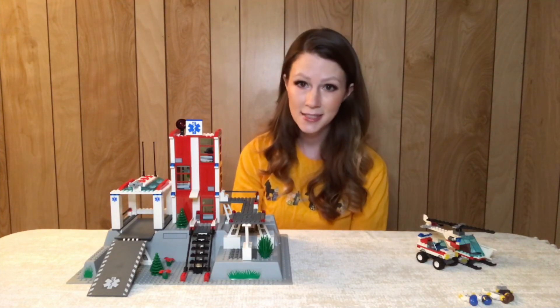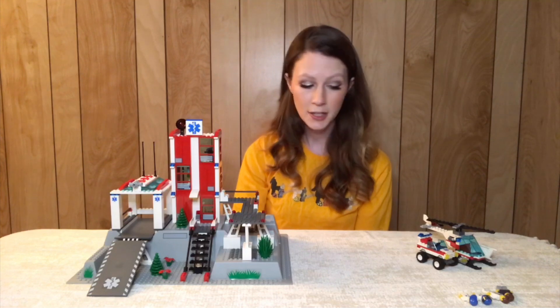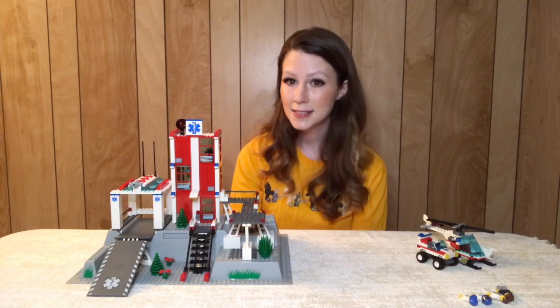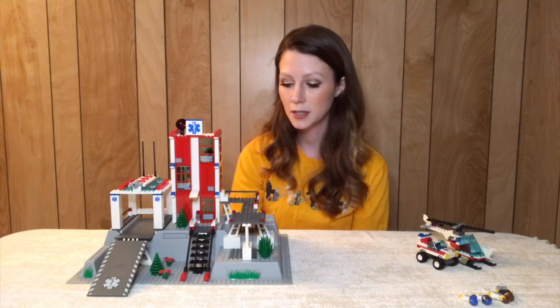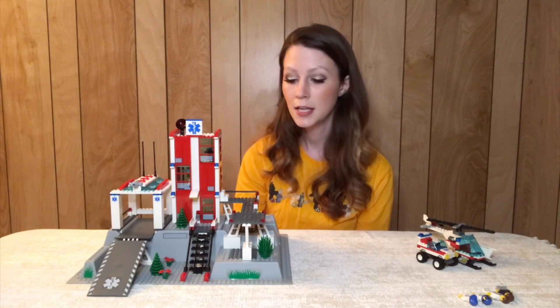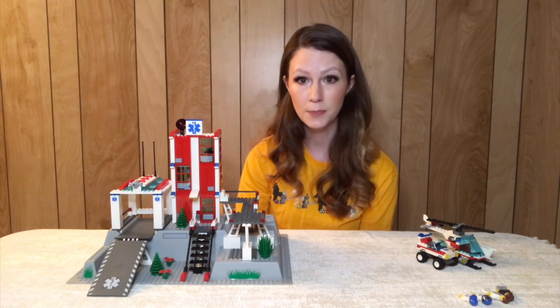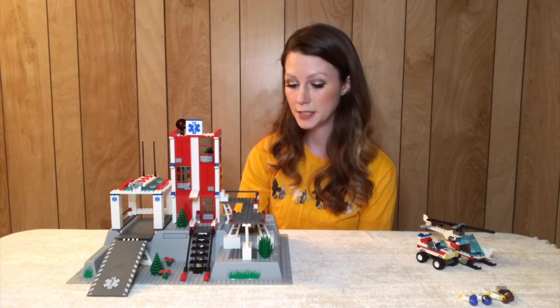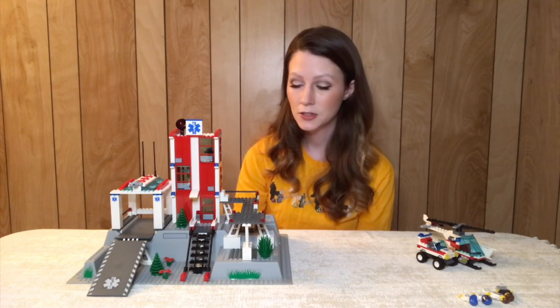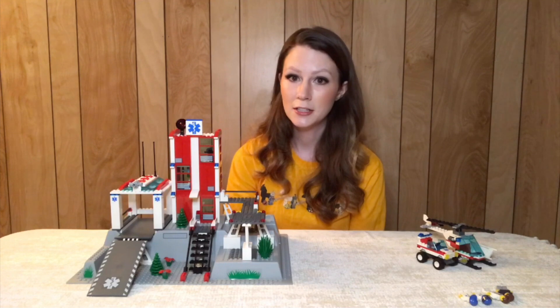So, around 360 pieces — you get a couple of vehicles, you get four minifigures. If you're into classic city sets I think this is a great one. If you're looking for just an interesting base plate to build a MOC on, this one also might be a good base plate to look at. And I know you can get it with the stickers applied or without, so that might be something to look into as well.